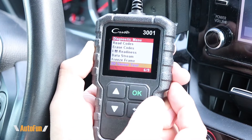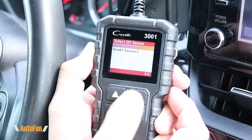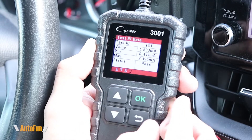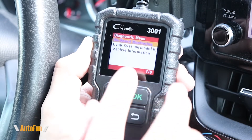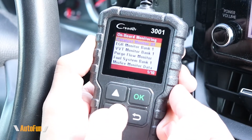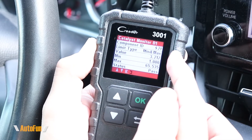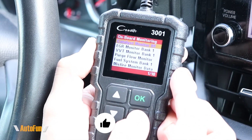Then we have the O2 sensor test, onboard monitoring, EVAP system test, and vehicle information. If your car supports an O2 sensor test, in this car we have bank one sensor one and bank one sensor two. Looking at bank one sensor one, there are six different items we can run a test from, and you can see the details and whether the result was a pass or a fail. Inside the monitoring tab, this car has 10 different items we can look at. Looking at catalyst monitor B1, you get test parameters and a pass or fail status — quite comprehensive for this tiny tool.